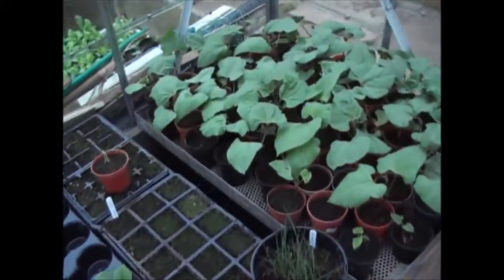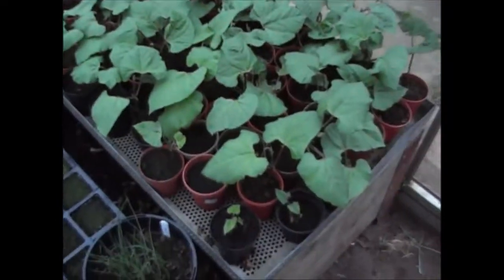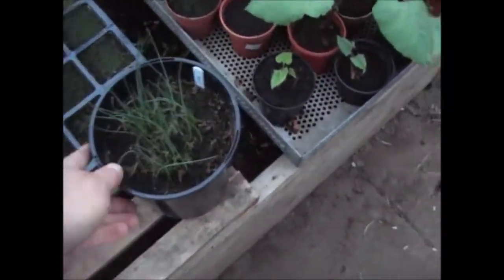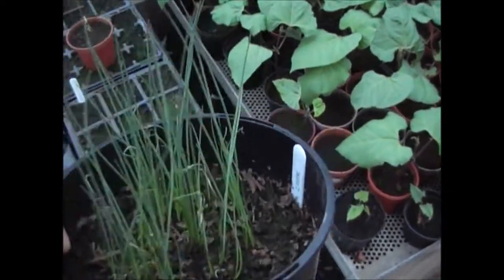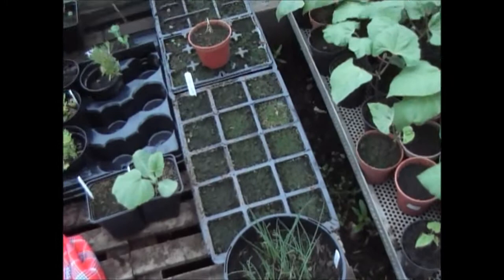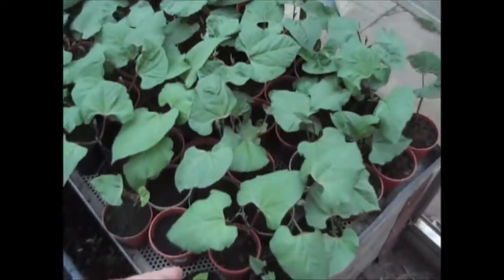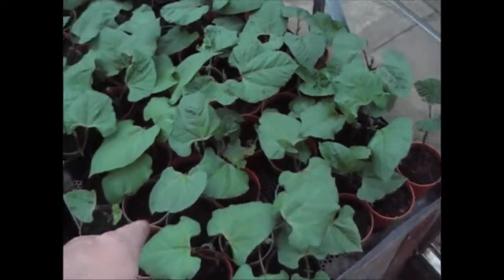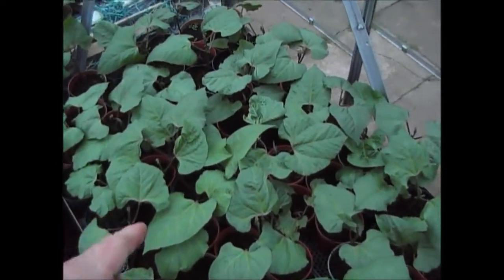It might get a little bit windy in a moment but I'll do my best to shield the microphone. The leeks are okay — not too bad; I've seen better leeks, but I think over the last week or so we've had quite cool weather and that's knocked things back a little bit. The beans are doing alright — I had to turn a few of them round. I've got a couple that haven't come through; I'll just pop some more seed in, but they're coming on quite well.